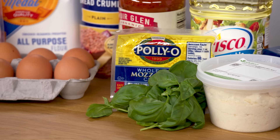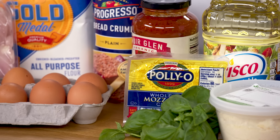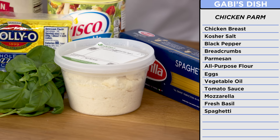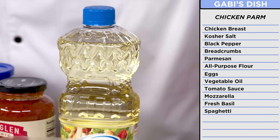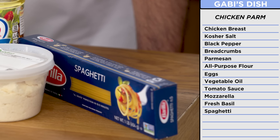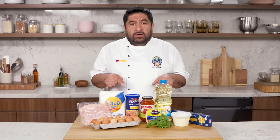With Gabby's recipe, I have simpler ingredients — stuff that you normally find in your kitchen or in any grocery store: boneless chicken breast, eggs, breadcrumbs, parmesan cheese, all-purpose flour, vegetable oil, mozzarella, basil, prepared tomato sauce, and spaghetti. These ingredients might be simpler, but I can use my chef skills to make something better.